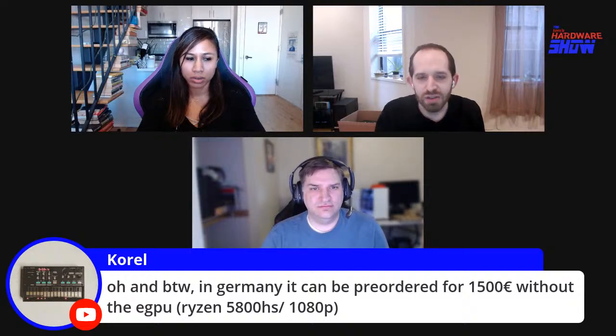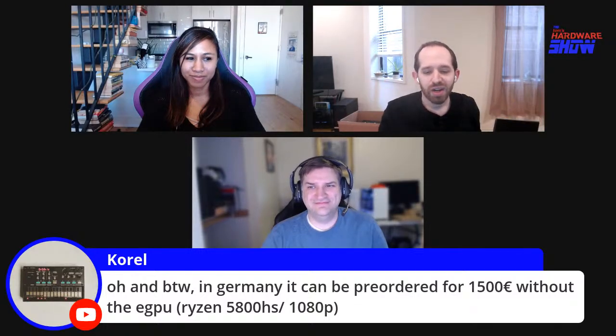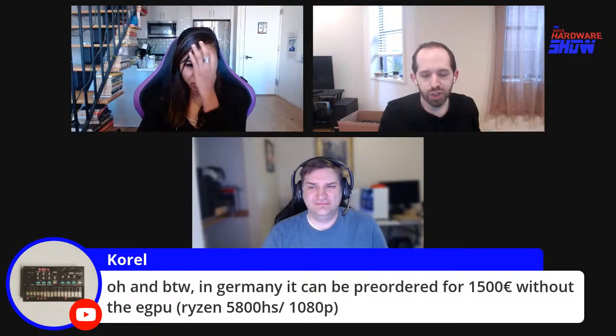The 5900 HS seems to be the lowest one currently sold in the United States. This one with the 5980 HS, ASUS is technically calling the Supernova Edition. It's interesting to consider what the price might ultimately be — probably in the $1,500 to $2,000 range before the eGPU.